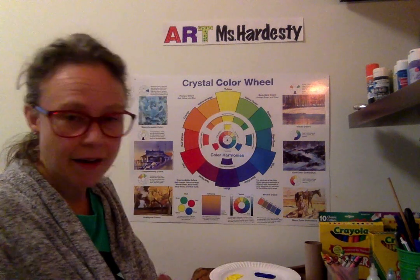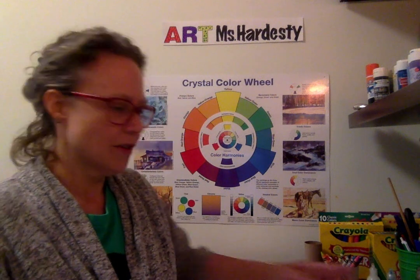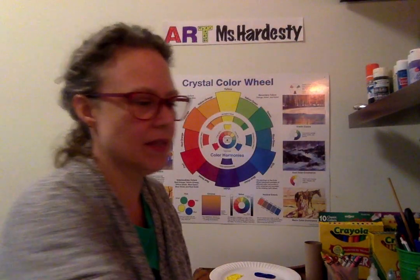If you have googly eyes, you can use a googly eye for your eye also. First, I want to show you — remember we do that wax resist with the crayons — how to make some scales.